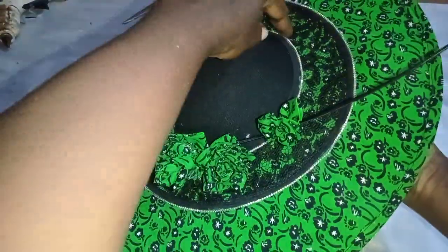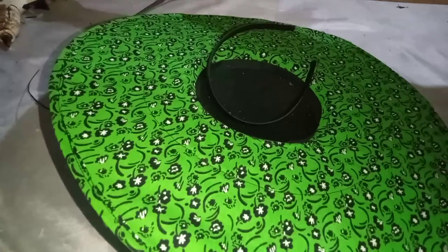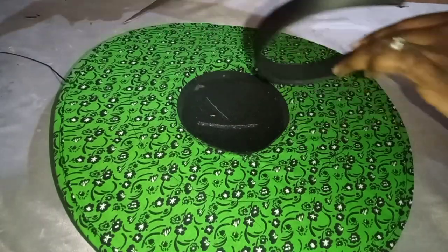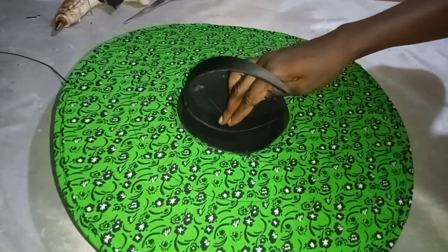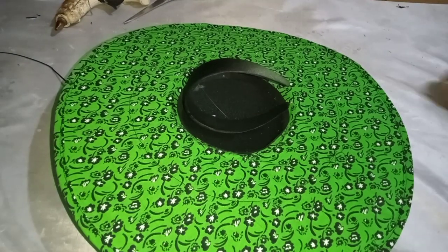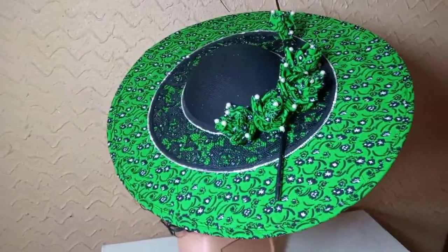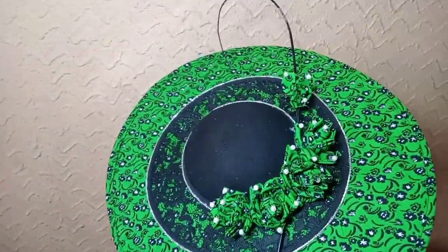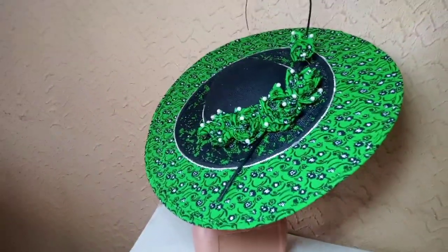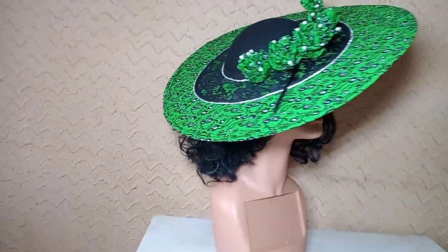Here we are — it's actually really nice and fine. I'm putting the headband in the position I want and gluing it on. You now have your Ankara fascinator — it's looking gorgeous and so fine! Let me know if you'll be trying it out. Thank you so much for watching today's tutorial. I hope to see you next time — please take care of yourself. Bye!